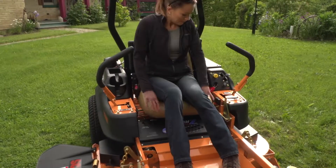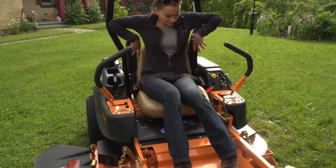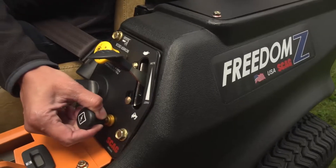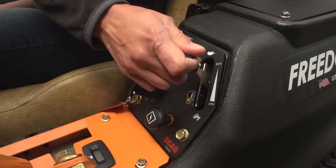The Freedom Z comes with an adjustable seat for comfortable operation, keeping you productive. Large drive tires and caster wheels smooth the ride even more, and all controls are conveniently placed within easy reach for easy operation.